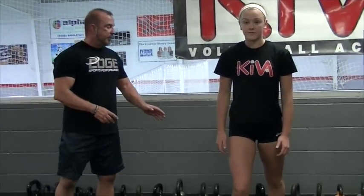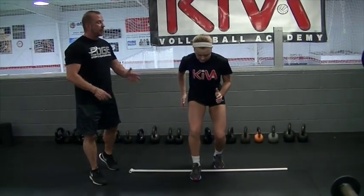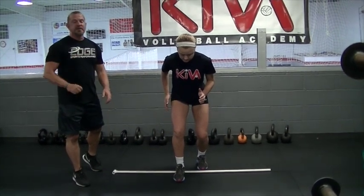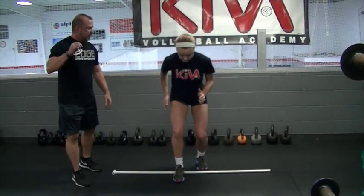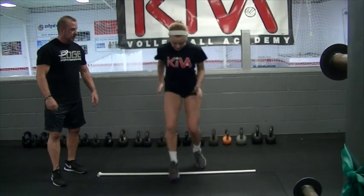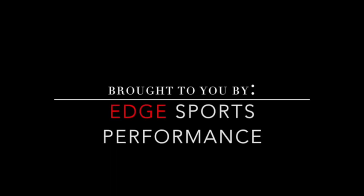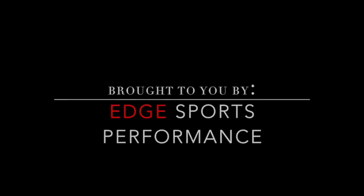Now we're going to do another high neuro-plyometric for foot pattern and motion — this is great for foot quickness. You're going to stand over the top of your line or stick: right foot forward, left foot back, both knees bent, heels off the ground, shoulders squared, belly button in, left hand forward. On call, she's going to switch feet and arms as fast as she can. This drill limits ground contact time to create a quicker foot step and helps create a stronger knee joint.